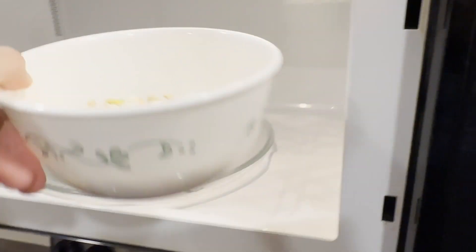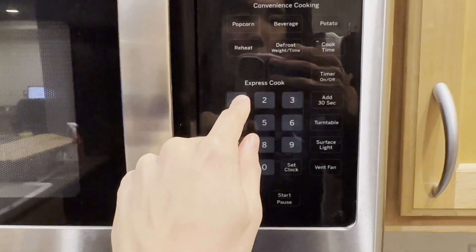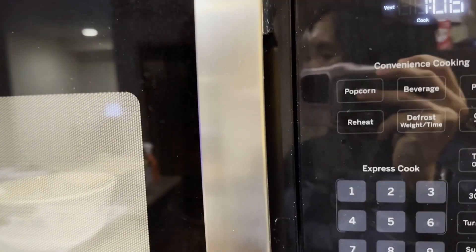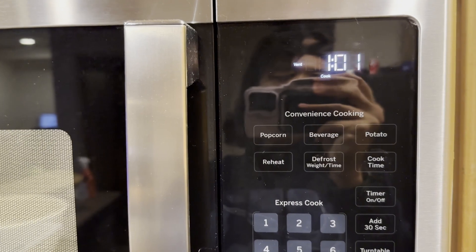It says one minute 30, right? I guess. One minute 30. Actually, two minutes, so I'll just wait 30 seconds and then I'll have to add something to cover it, so yeah. Yep, be back.